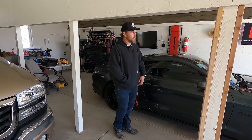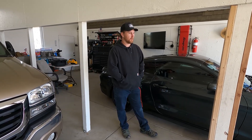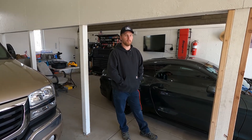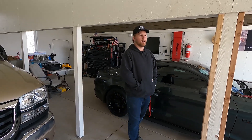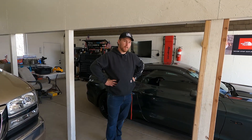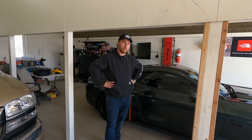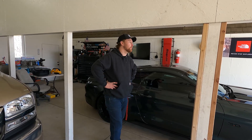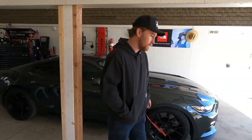As for the Roush supercharger, they advertise around 670 horsepower at the crank, and stock is like 450-something, so it's a significant gain. It runs on stock fuel — different injectors, but the stock pump still handles it just fine. You need bigger injectors to support the supercharger, and they came with the kit.